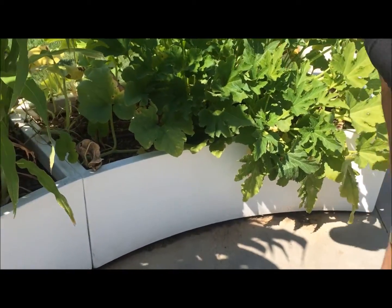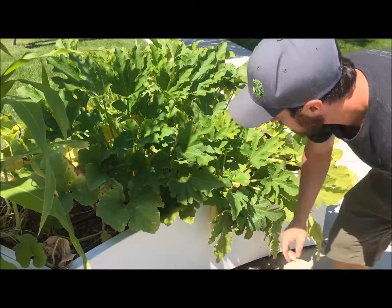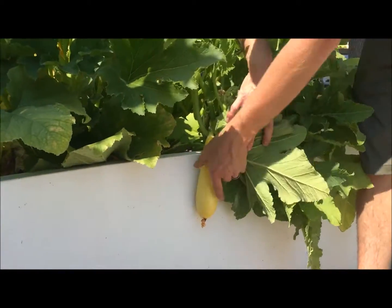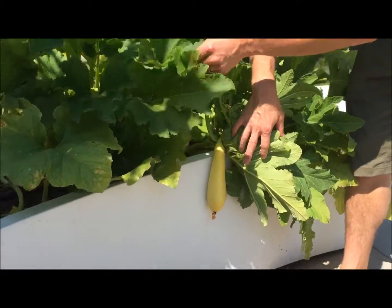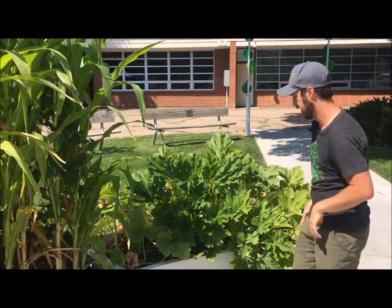In that way, these plants are all working together. Looking at some of our fruits here, this is one of our summer squash examples — a yellow summer squash. Summer squash is usually going to grow in a bush varietal, where your winter squash is more your vining, walking type of vine.